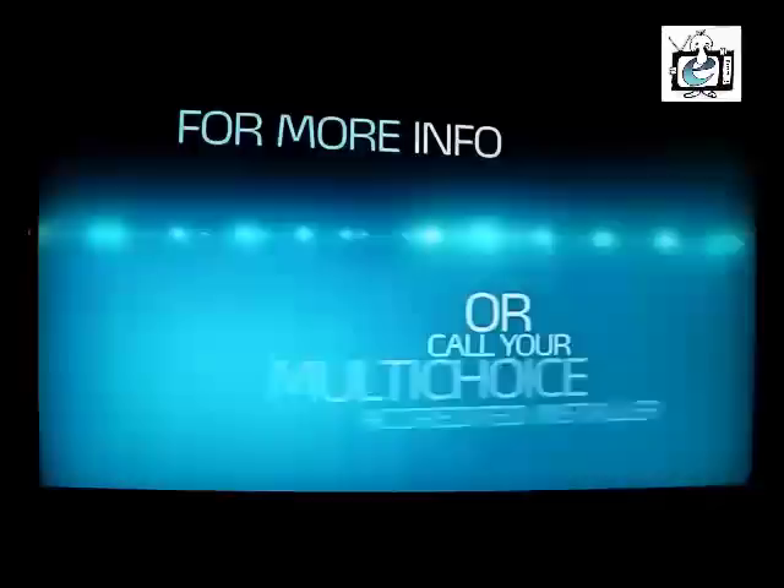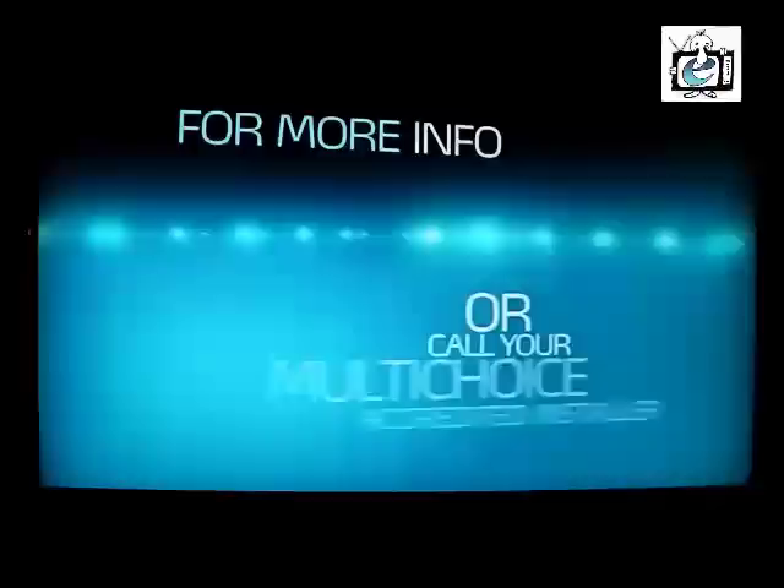Then use one of the white cables included in your Explorer packaging to connect the Explorer output on the DSTV switch to the Unicable input on the back of your Explorer. Once the DSTV switch is connected to your decoder and powered up, you'll see a little blue light shining on the DSTV switch. For more details, check out the DSTV switch guide included in the packaging, visit DSTV.com/Explorer, or give your MultiChoice accredited installer a call to help you with the installation.